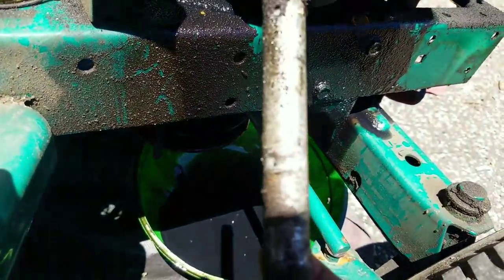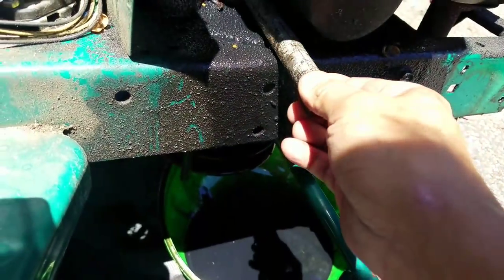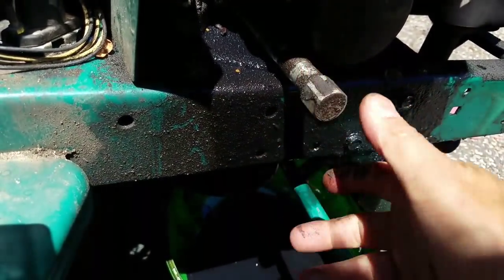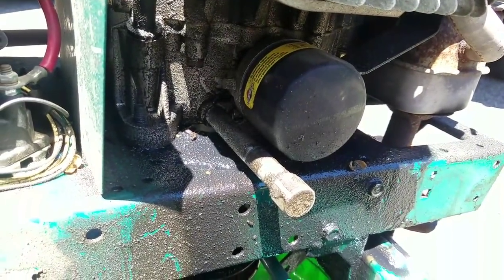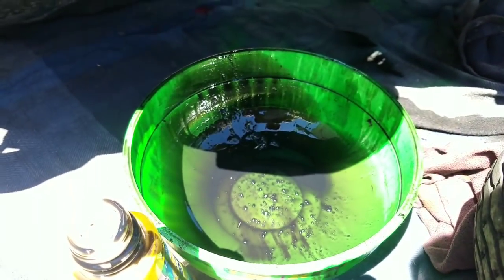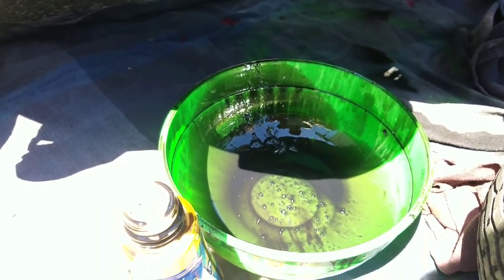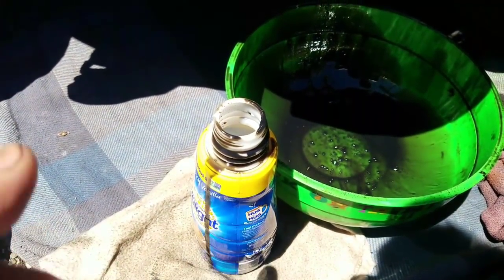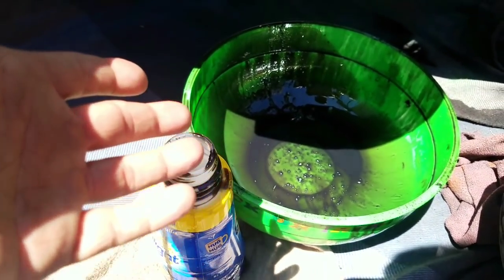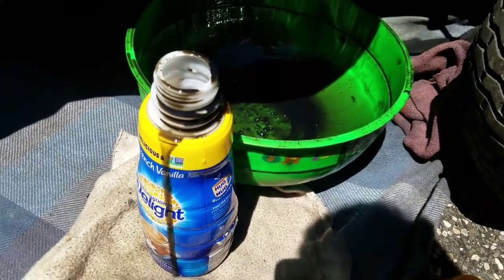I'm putting the oil plug back in — I'll make sure to tighten it before I finish everything. Now, I hope you guys are being responsible and not dumping that oil into reservoirs, lakes, or sewers. That stuff ends up in our drinking water. I'm far from being a super environmentalist, but dumping old oil into water is just not cool. Make sure you dispose of it properly — at least put it into a container.